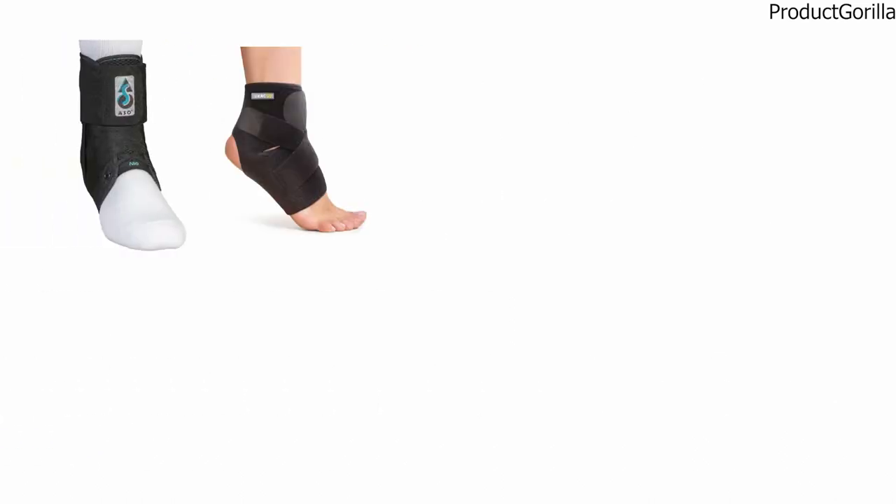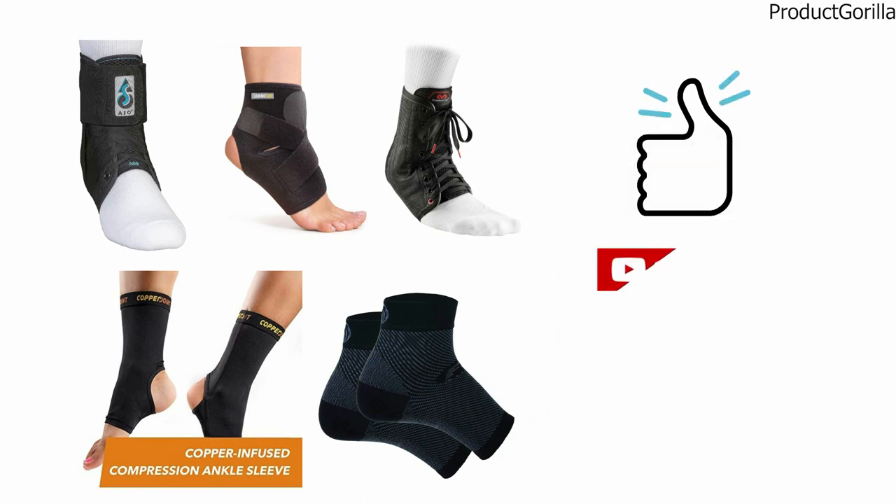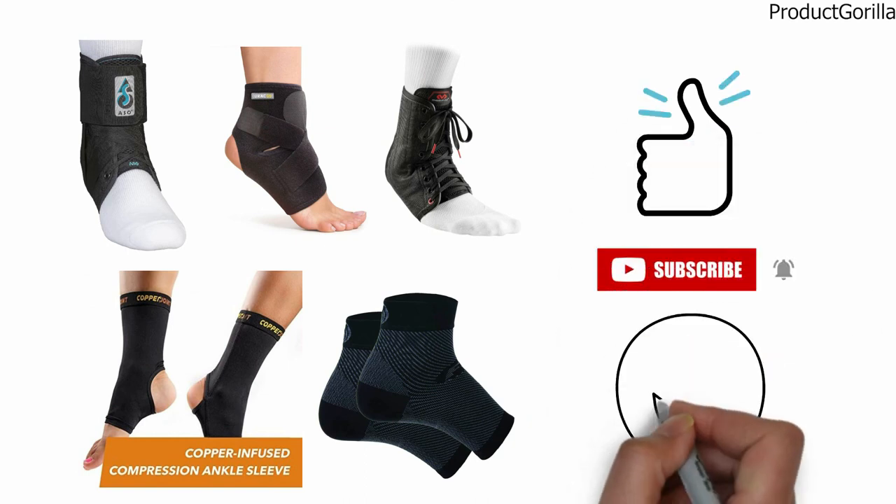So that sums up the top ankle braces. We hope you enjoyed, and if you did, please leave a like on the video. If you're new here, hit that subscribe button. Until next time, have a great day!